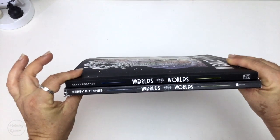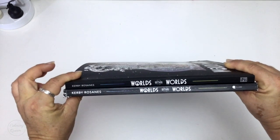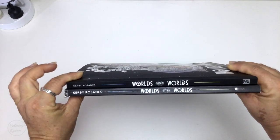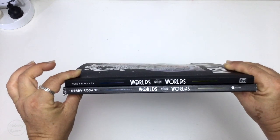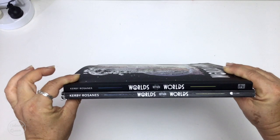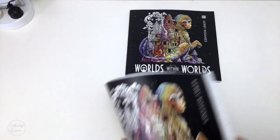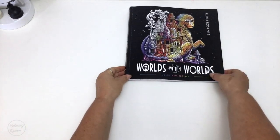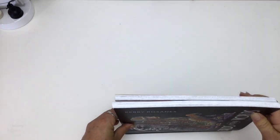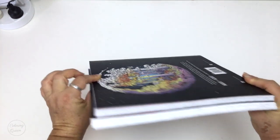Looking at the spines, the US edition is the bottom one and it's slightly damaged from the shipping process. Both spines are relatively the same, with the UK edition having a larger font size on it and of course the two different publishers. The UK edition is published by Michael O'Mara Books and the US edition by Plume. Stacking them on top of each other, the US edition is still just a few millimetres bigger than the UK edition.